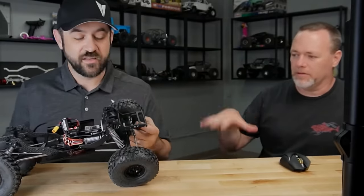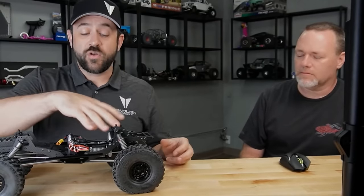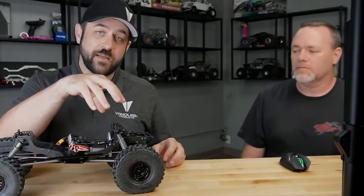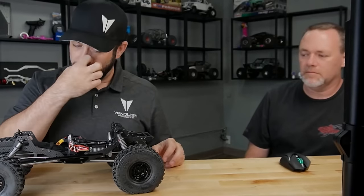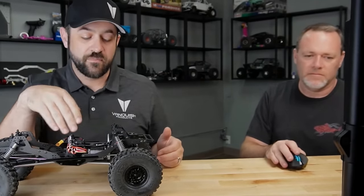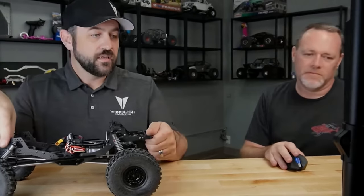Will it perform better by getting all the servos down? Going to the stubby will allow you, if you'd like, to move your servo from on top of the axle to behind it. Without the stubby, you can't really do that because there isn't enough room behind the axle and in front of the transmission.